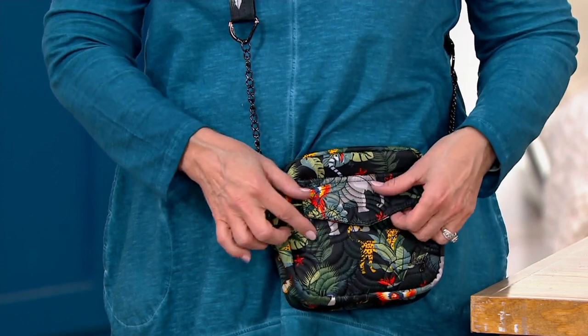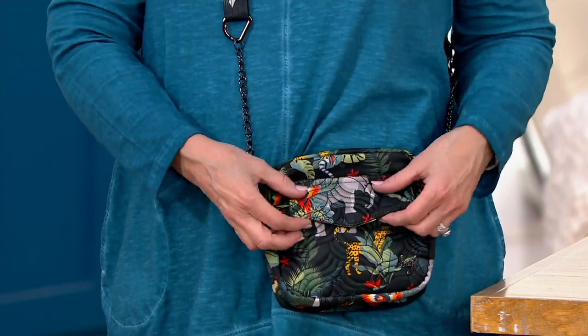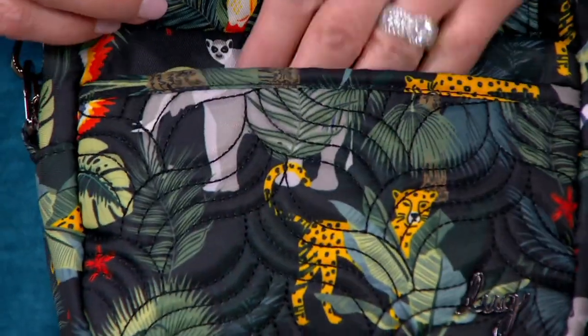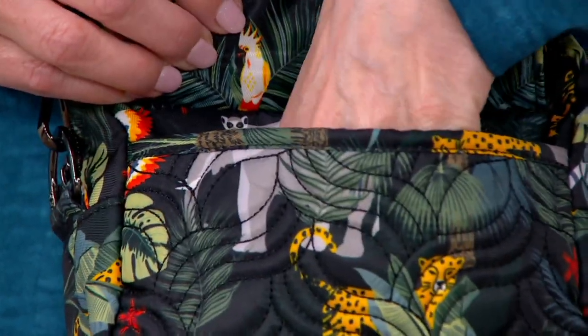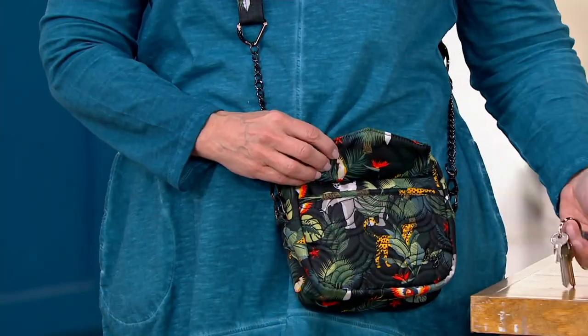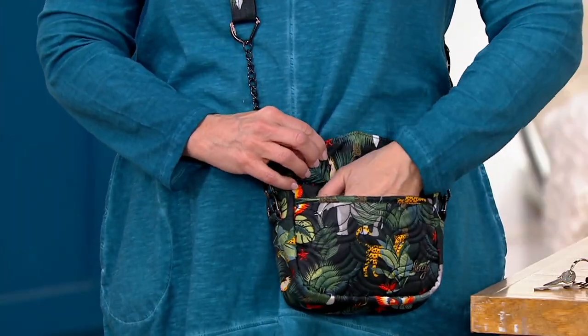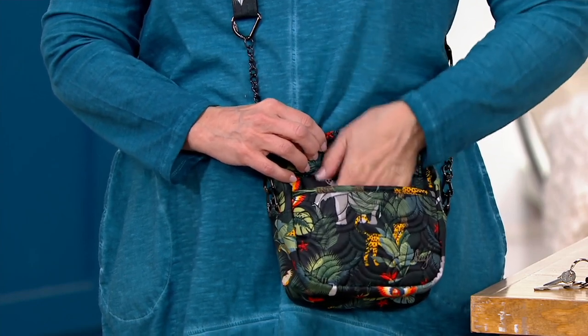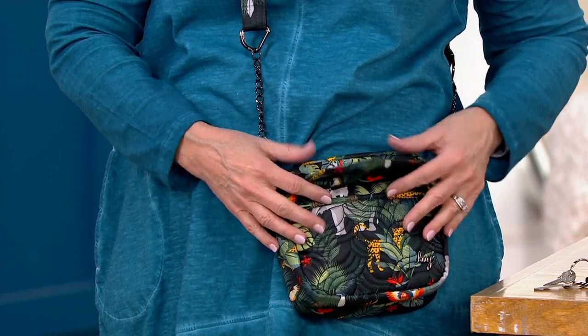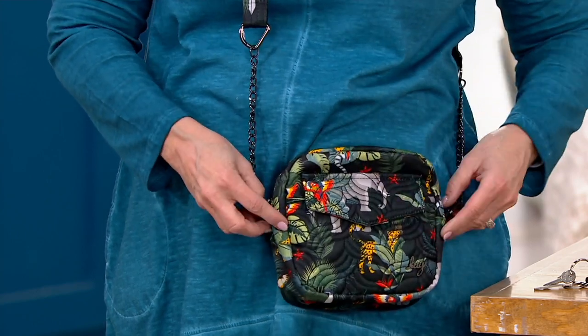Let's walk through the pockets. So we have that front flap lid with a hidden magnetic closure — nice little capacity in there. I sized it so that if you want to put your readers in there, other little accessories will fit nicely right in that front pocket. You could put your Peepers readers in there — that's a good point because it goes from edge to edge.